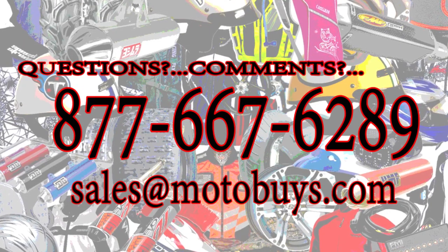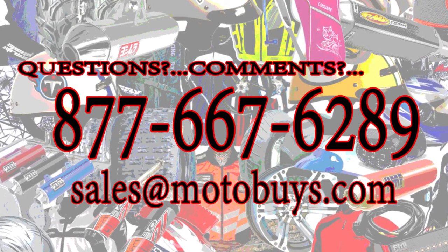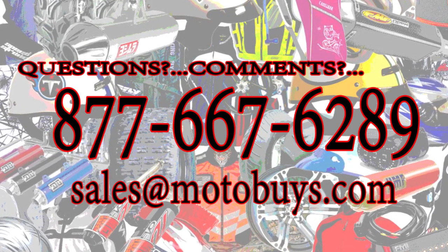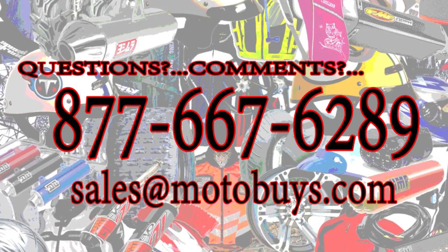You can order your new Series 1 Willys Mini Jeep today, right here, right now, online with free shipping. Or call us at 877-667-6289 to order by phone. Thanks for watching.